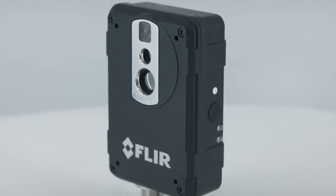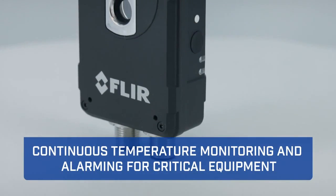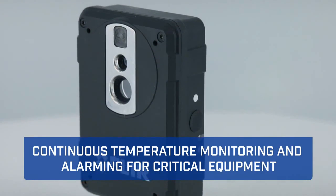Hi, I'm Paul Serapuzco from FLIR, and I'm here to talk to you today about the new FLIR AX8 Temperature Sensor. Combining both visual and thermal cameras into a small affordable package, the AX8 provides continuous temperature monitoring and alarming for critical electrical and mechanical equipment.